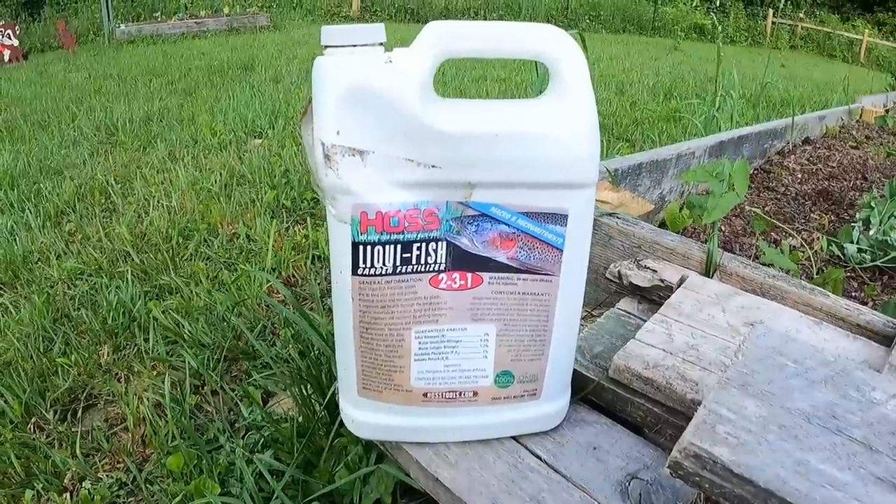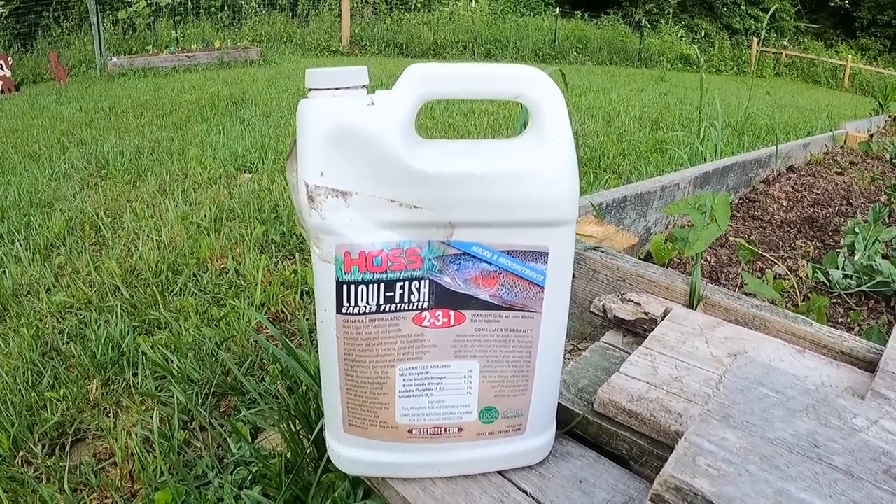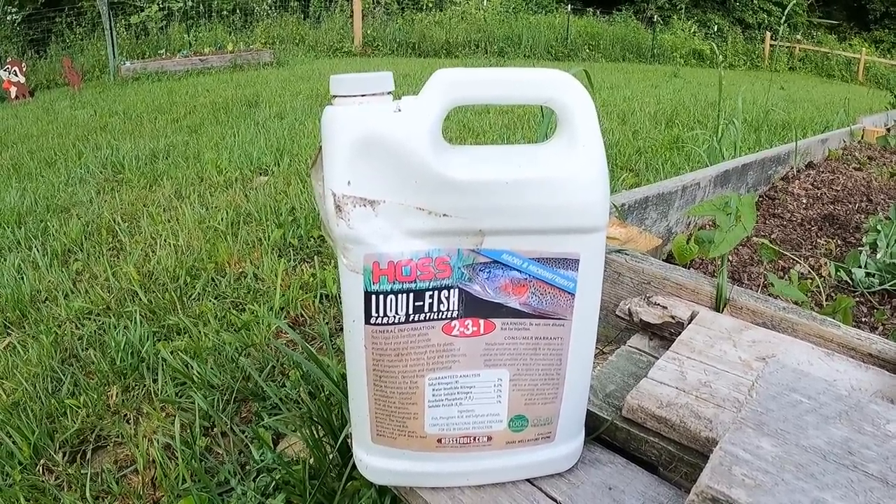Now that you've protected your plants from pests, how do you grow really big plants? That's number five: liquid fish fertilizer. Liquid fish is a beautiful fertilizer and, in my opinion, the only thing you need to have an incredibly huge harvest and ginormous plants. It's organic and it's amazing. Liquid fish gives you three main components: nitrogen, phosphorus, and potassium — all incredibly good for your soil and plants. It also has microorganisms that continuously add nutrients back into your soil.